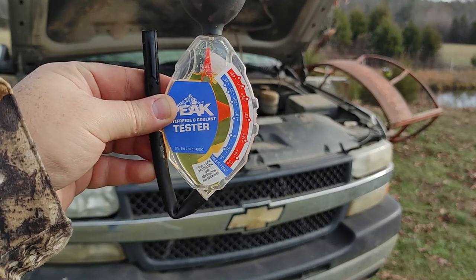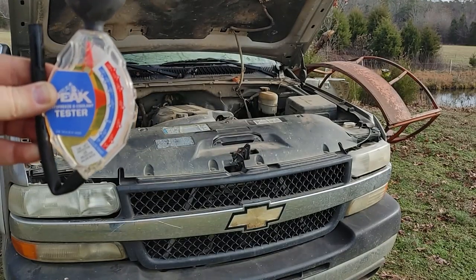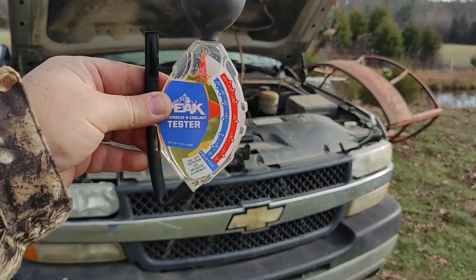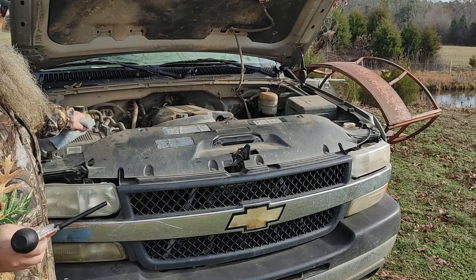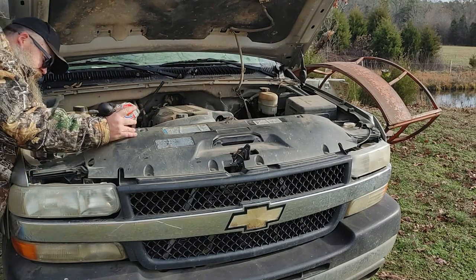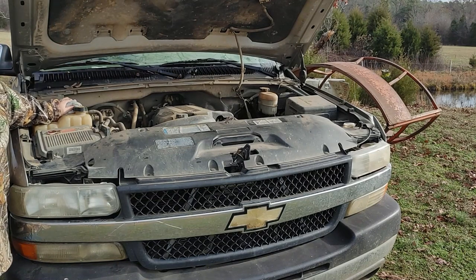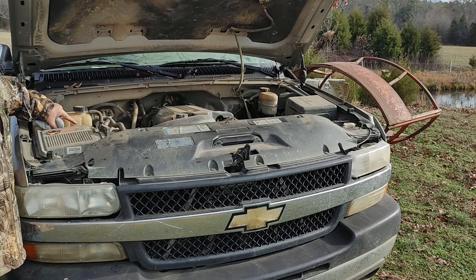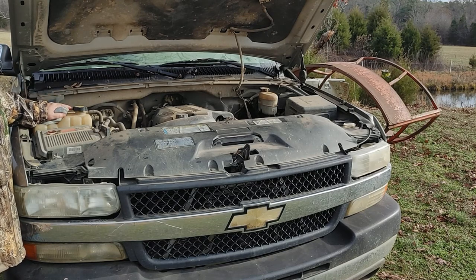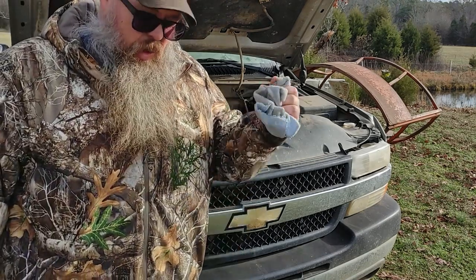The Chevy is at negative 15 freeze point — that's Fahrenheit. Some vehicles like the Chevy don't give you access to the top of the radiator, so you come to the engine coolant reservoir. It has a mark on the side for cold, and it should have fluid in this tank at all times even when the engine is cold. If it doesn't, you're low on fluid.